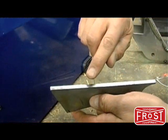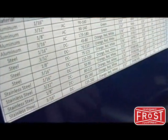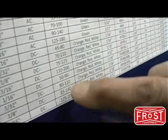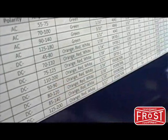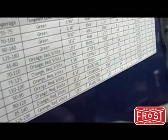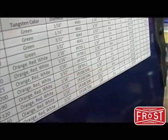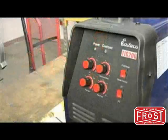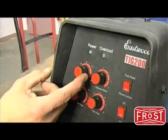It's important to take into account the material you'll be welding and its thickness before setting up your machine, since different materials and thicknesses require different configurations. Refer to the suggested settings chart to determine the appropriate machine settings for your particular job.